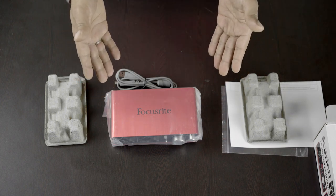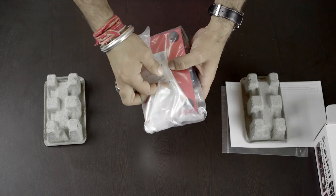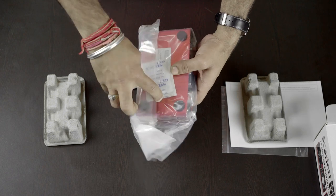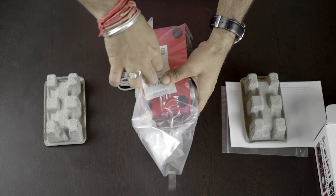So that's it, we are done with the box, let's open the product now. There's a silica gel bag inside to save it from moisture.